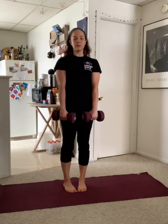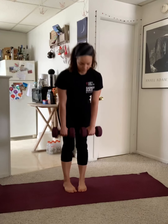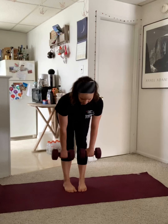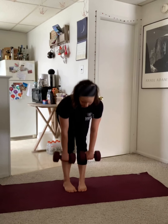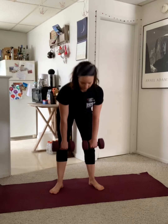For version two, we'll take the toes together and the heels apart, but we'll perform the same exact motion. You might feel this in a different spot on the back of your legs, which is what we're aiming for. For version three, we'll take a slightly turned out position and do the same move, pausing at the bottom and squeezing the backs of the legs to stand up.